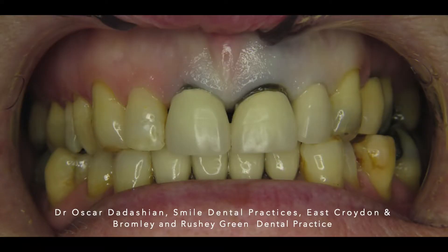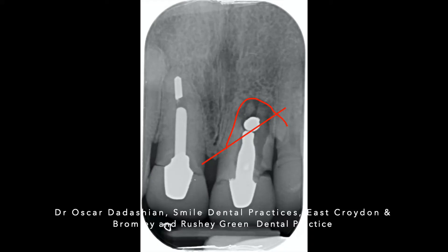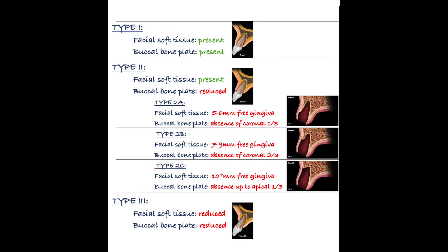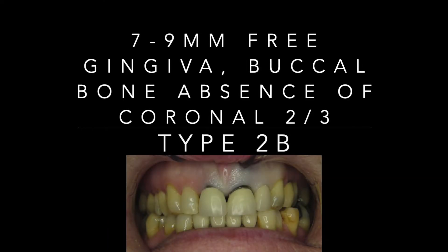Here we have a root fracture on upper left one. The roots have separated and that has caused significant bone loss, in particular with the distal bony peak. This is a type 2b extraction socket, where we have absence of the coronal two-thirds of the bone and we have seven to nine millimeters of free gingiva.